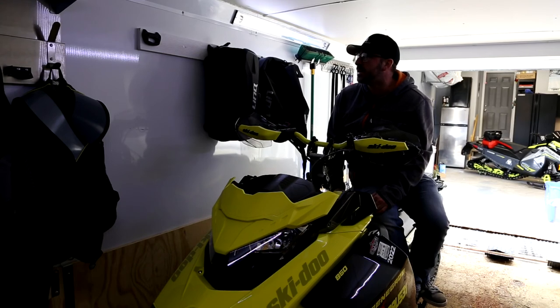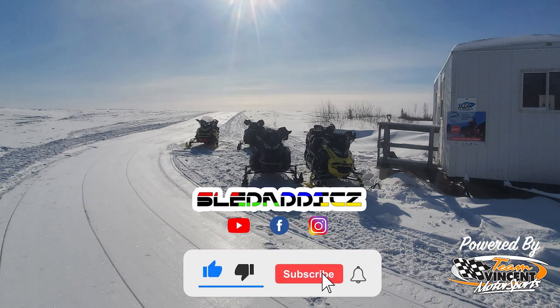That's a quick tip for you guys — hope that's helpful, and yeah, try it out! If you liked that video, be sure to hit the like button and subscribe to the Sled Addicts YouTube channel where we release content on everything snowmobile. Also hit that bell icon so you can be updated every time we release new videos.